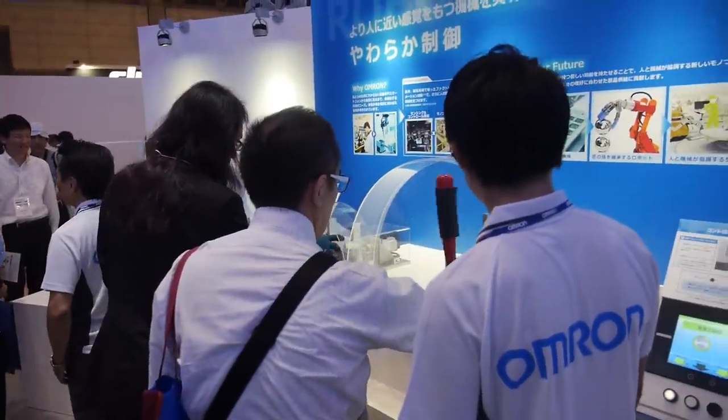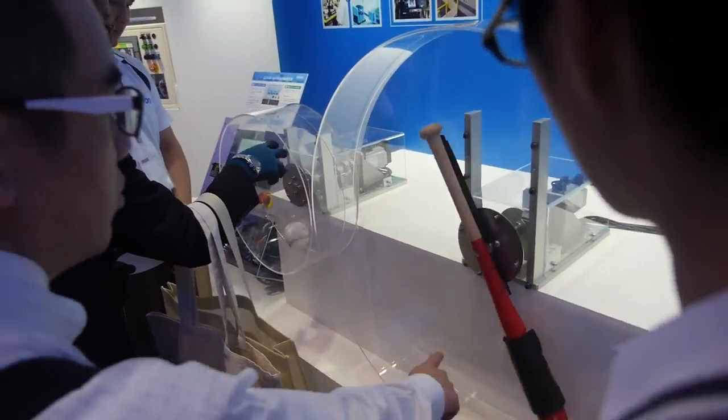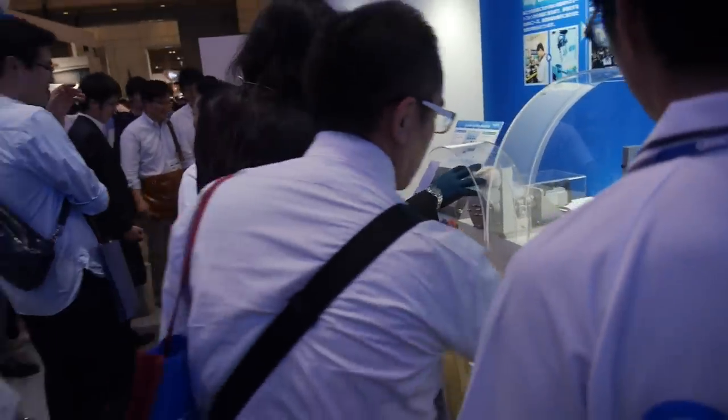This is the same — controlling the bat. But you don't have a baseball robot, no? We don't have one. Not yet — maybe next year.